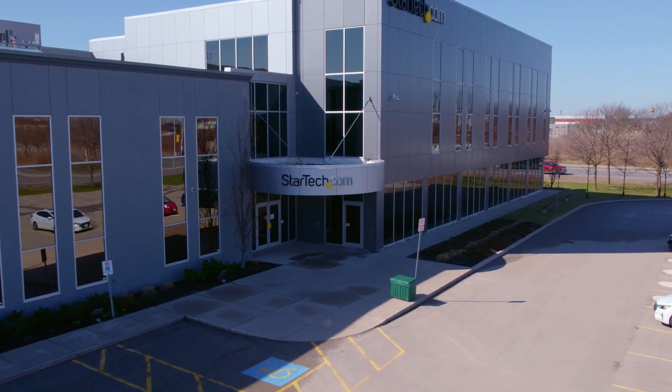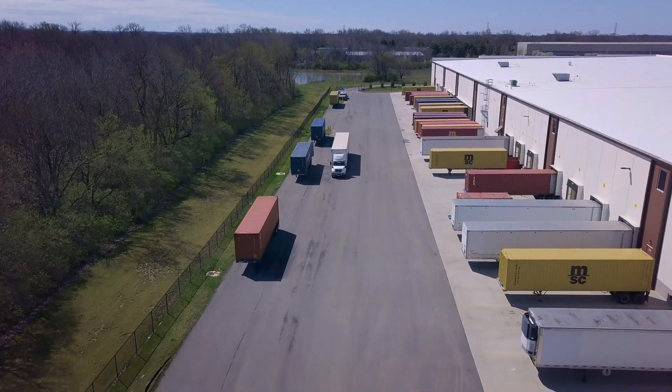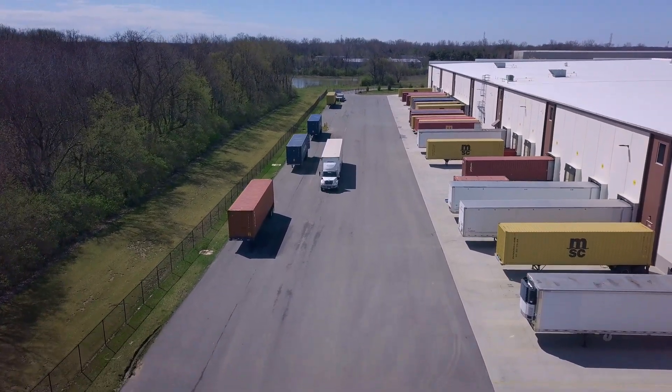Discover hard to find made easy with StarTech.com. Place your order for our USB-C wall chargers through StarTech.com, Amazon, or your business technology provider today.